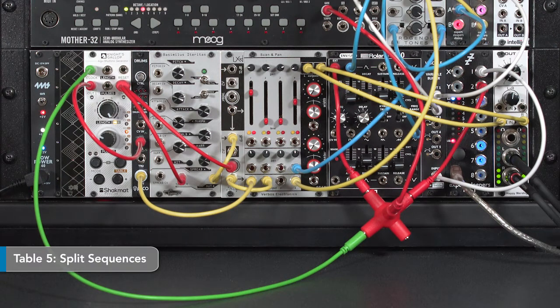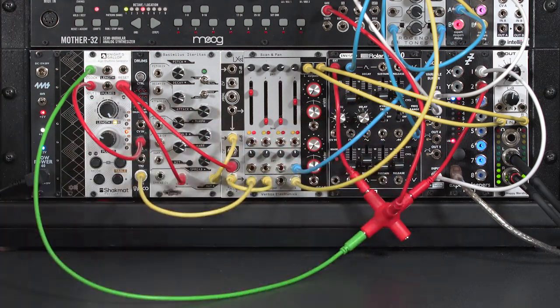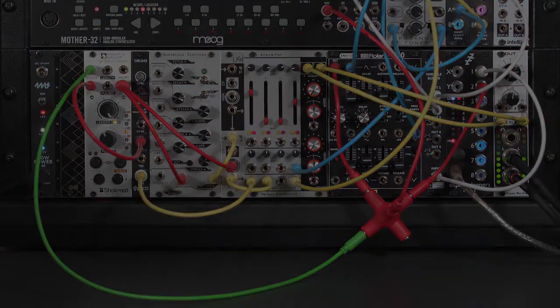The fifth table is called Split Sequences, where they're using Euclidean patterns but filling the first half of the pattern with a different table than the second half. So you have one set of four beats and then another set of four pauses. Different numbers of pulses give different patterns. In general, I like longer patterns because they give the opportunity to be more interesting rather than being very repetitive — though sometimes a repetitive beat is very useful, and this can indeed do four-on-the-floor beats.